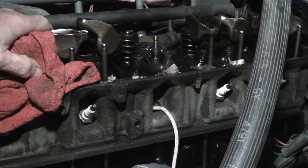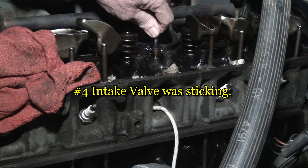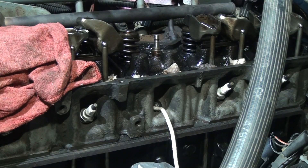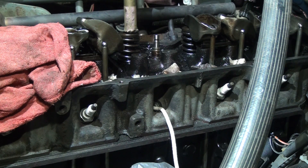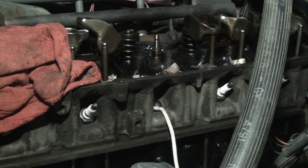Welcome back. I'm back in the engine again on this I6 and I had a sticking valve here. I used my brass rod to free it up a little bit. Actually, when I hit it with the brass rod, it just pushed down and didn't want to come back up. So I realized it was sticking a lot.